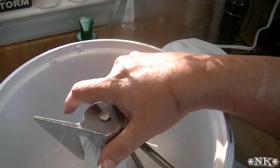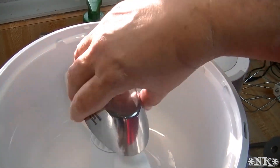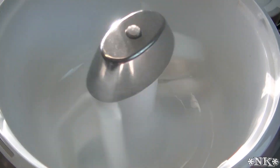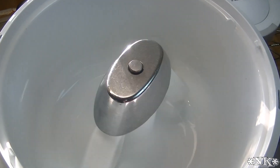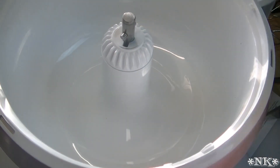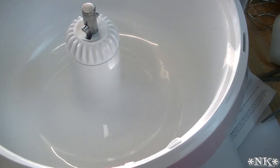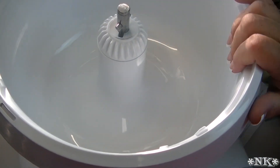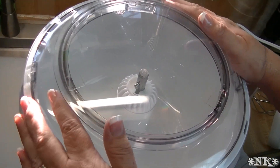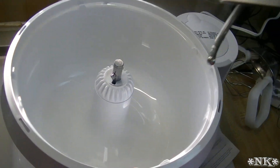These come on and go off really easily. Very cool — they do make good stuff. All right, that is the unboxing of my Bosch Universal Plus kitchen machine. I can't tell you how happy I am about that.